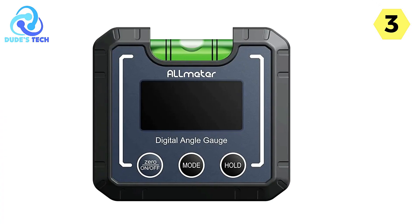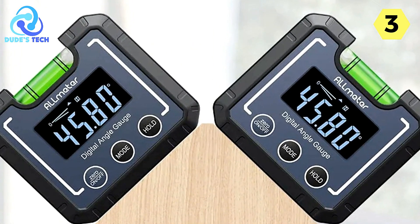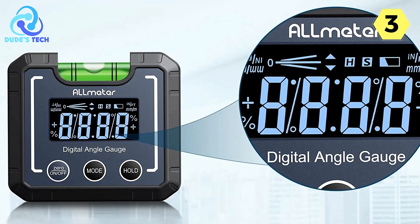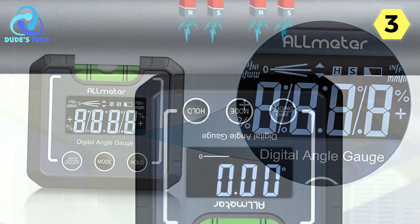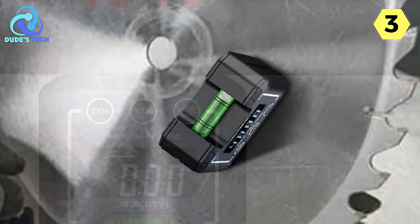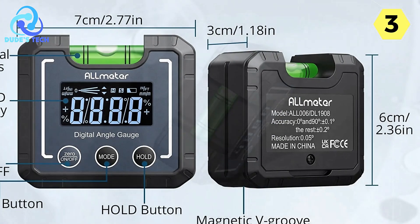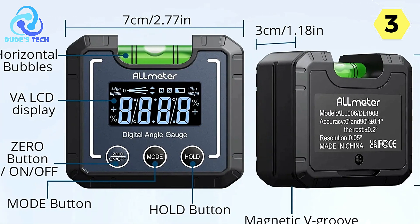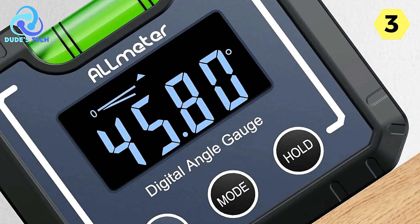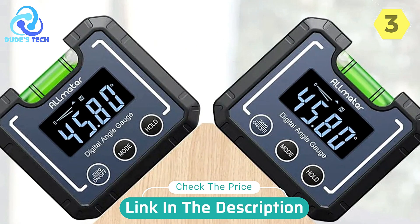This versatility ensures you can tackle a wide range of tasks with confidence. The Automatic Display Inversion makes it easy to read values when the tool is upside down — a small detail that adds to the overall convenience and user-friendliness. Operating on just two AAA batteries, the digital level box is energy efficient and automatically turns off after five minutes of inactivity. In summary, the All-meter Digital Angle Finder is a highly practical and versatile tool. Its robust construction, clear display, and smart features make it a valuable addition to any toolkit. I highly recommend it.